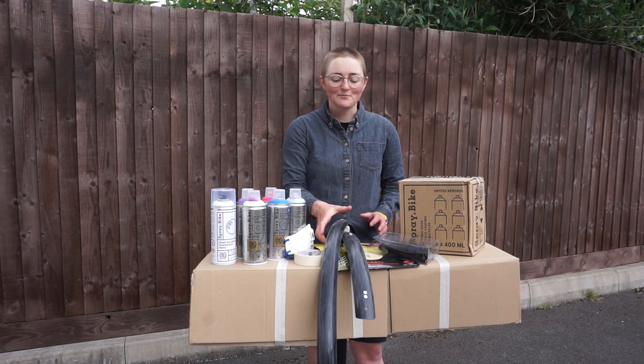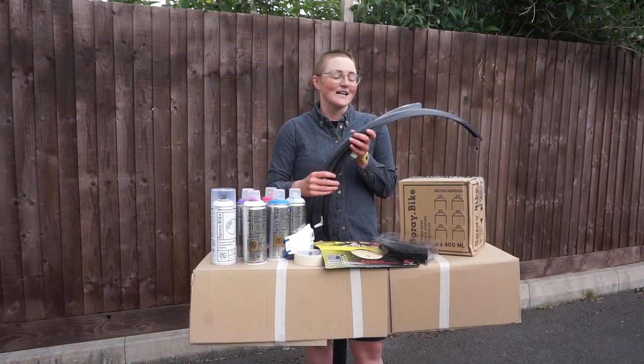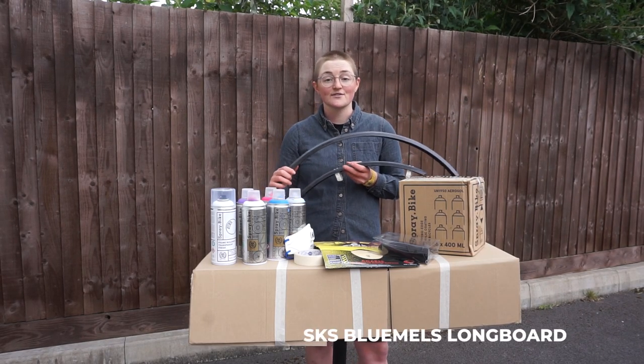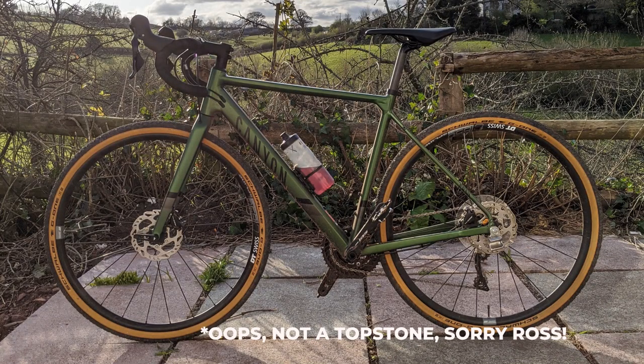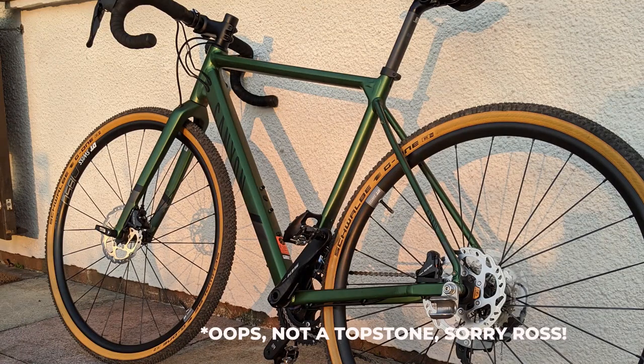So I put out a little plea on Instagram to my mates to send me stuff to paint, and I've got these. They're a set of SKS mudguards for a mate's Cannondale Topstone, and he's very trustingly sent them my way.